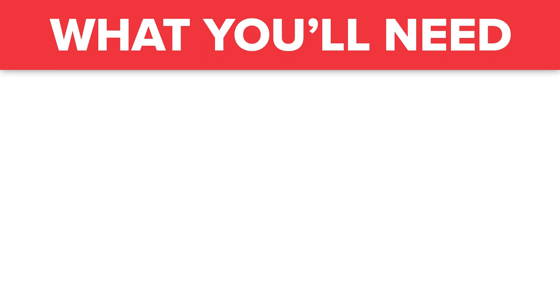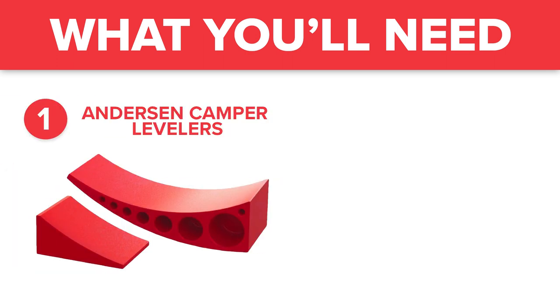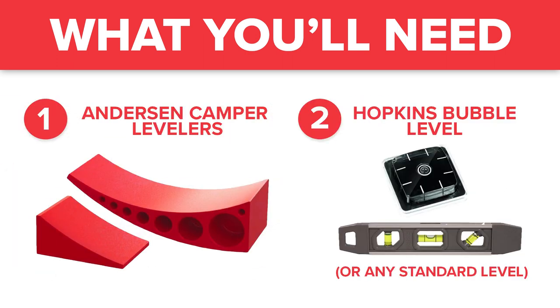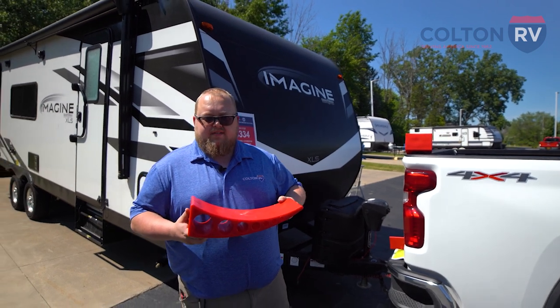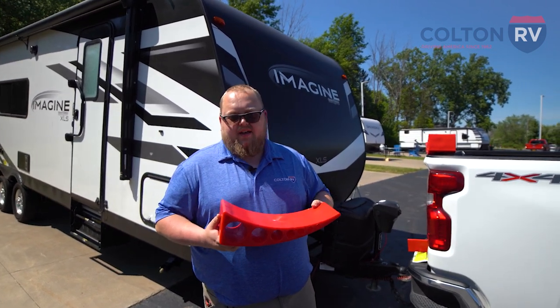So I'll show you how to actually level your camper out. To level your RV, all you're going to need is two things: the Anderson Camper Levelers and Bubble Level by Hopkins. These ramps make it super easy to level this trailer without a whole lot of fuss and hassle of using the stacking blocks.